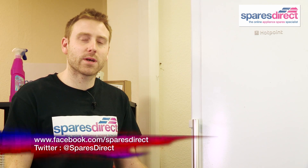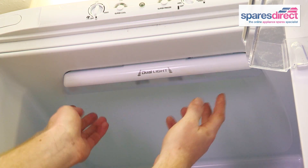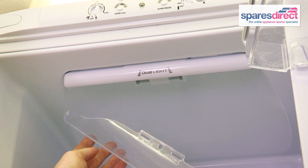You can also find us on Facebook and Twitter for more useful hints and tips. To change the bulb in this fridge, we first need to remove the bulb cover. This one just slides backwards like that. You can also get the cover for the bulb at SparesDirect.com.